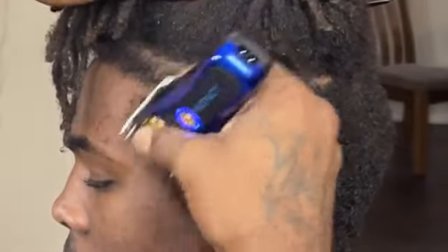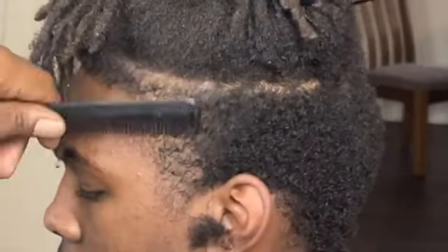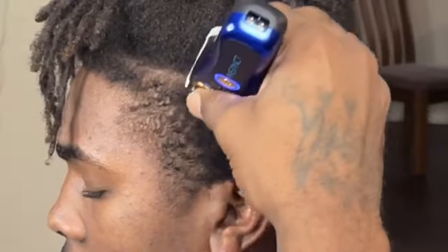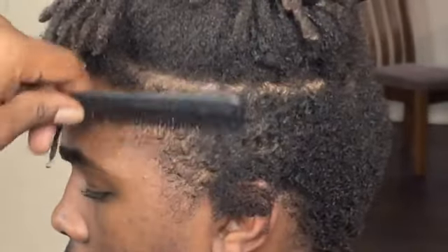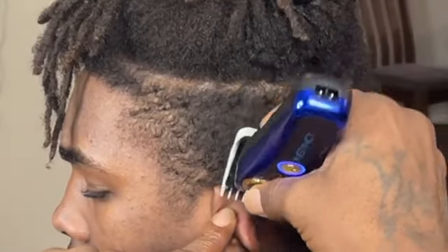Big shout out to the gentleman for pulling through for that fresh cut. I'm going to take my number one guard and go with the grain to make everything even, so I can know where to set my borderline. With that being said, let's get into the haircut.